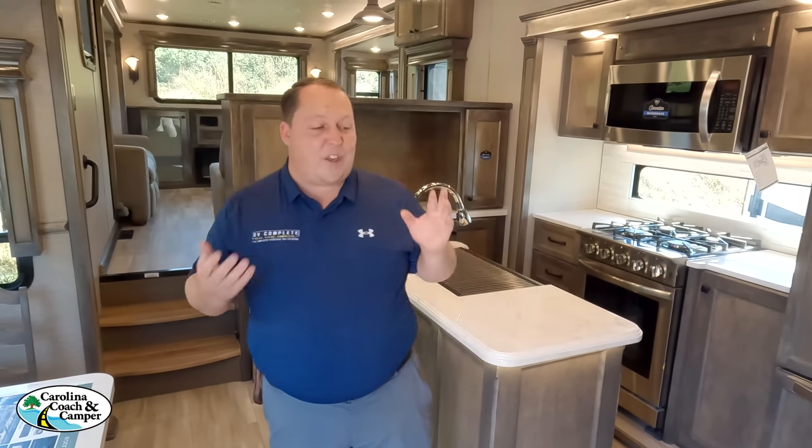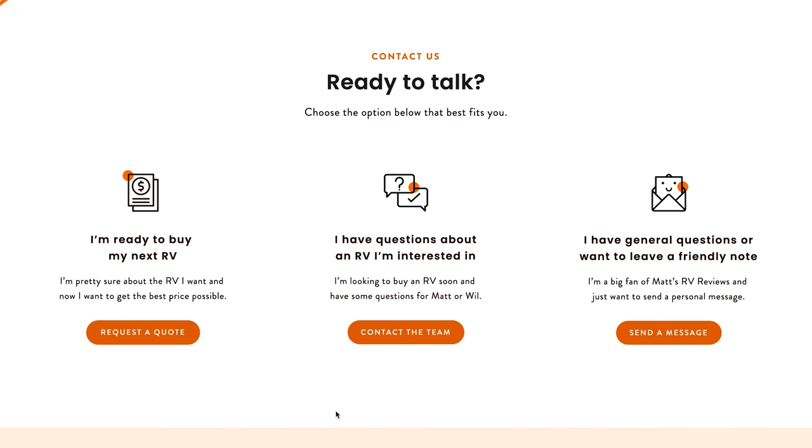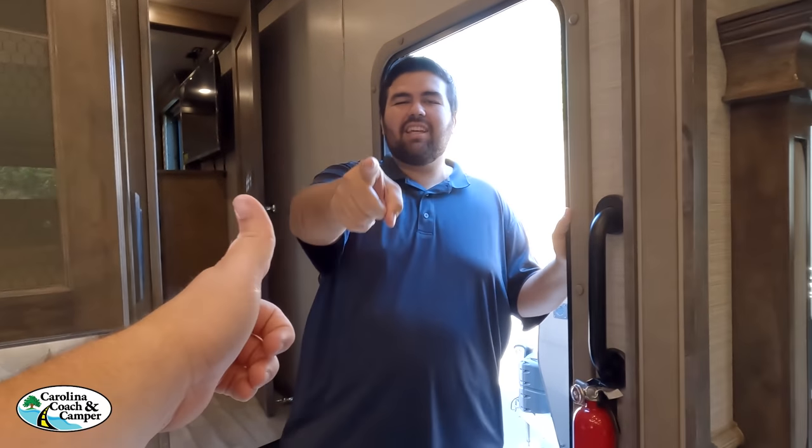Overall, if you had to take a shortcut anywhere, the bathroom is the best place because the living room, kitchen, and bedroom are all beautiful. Thanks to Carolina Coach in North Carolina and Jay for helping us today. If you're interested, visit mattsrvreviews.com and click the first contact tab — they'll connect you with Carolina Coach or the closest dealership in their nationwide network for a phenomenal deal. Tiffin builds great units overall — leave your three likes and three dislikes in the comments, smash the thumbs up, and subscribe. We'll see you next time!